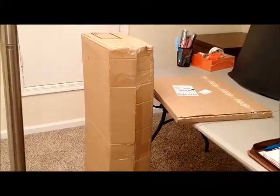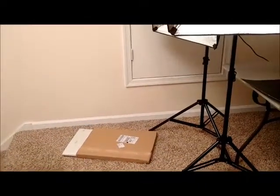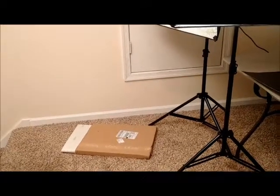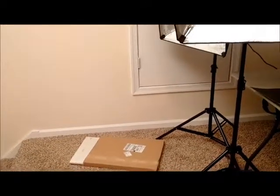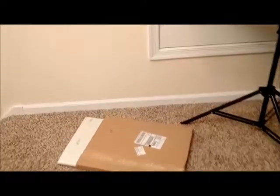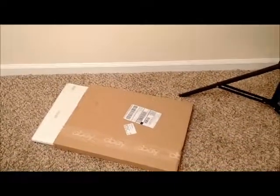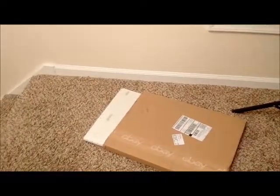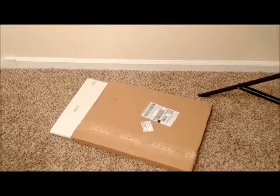Hi friends, I'm back! First thing I want to tell you is that at the beginning of the video I said the softbox lights came in two packages — it only came in one. The other was a totally unrelated flat package of eBay tissue paper. Now here are the softbox lights all set up.